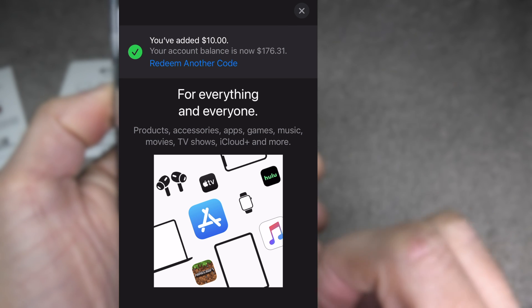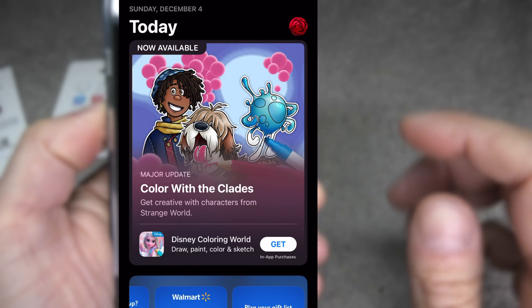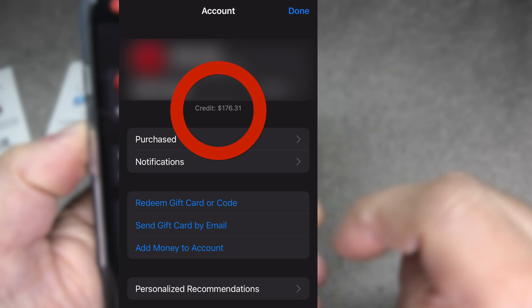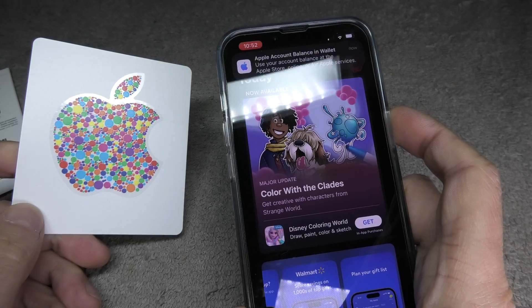Just to make sure that the balance was actually updated, we can go back to the same screen we were in before. We can see now our credit has increased by $10, and that's exactly what was on this gift card.